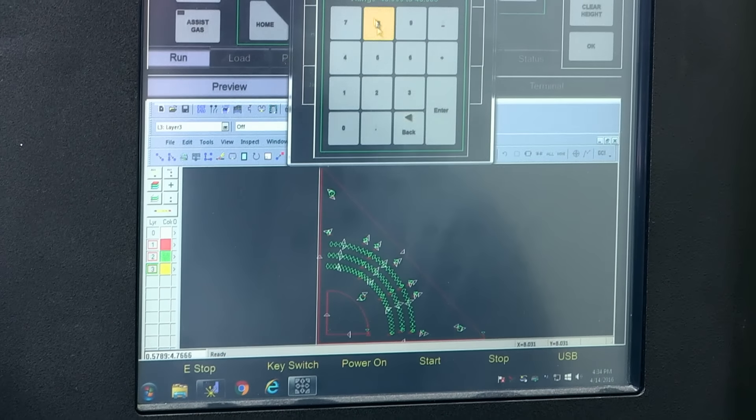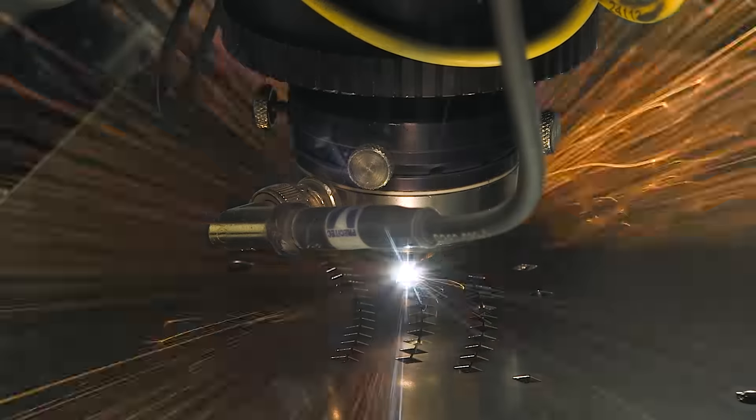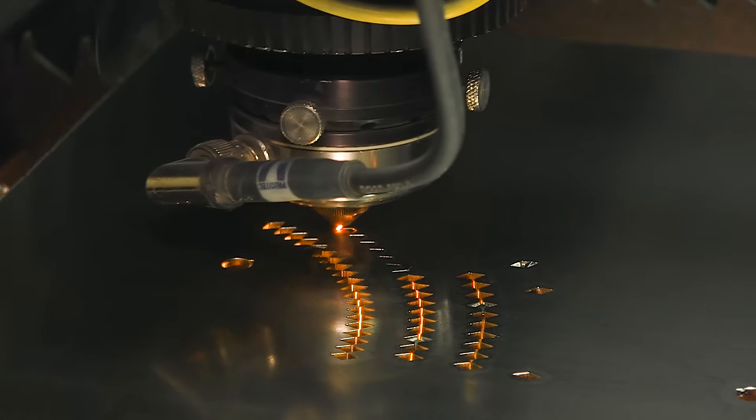We're fabricating the 4590 stainless steel triangles as well. After the laser cycle is complete, they're moved down to our laser engraving department.